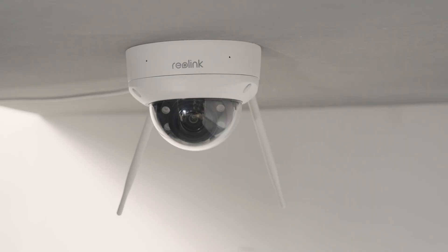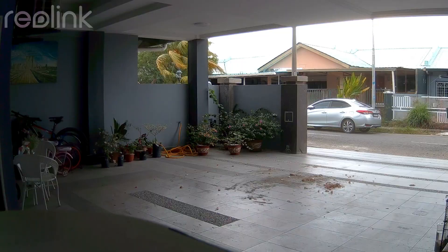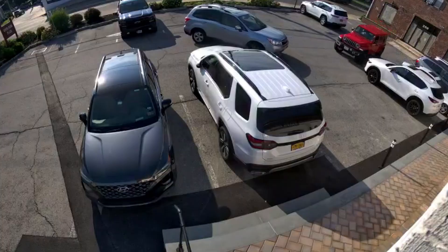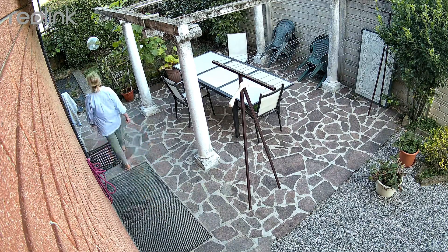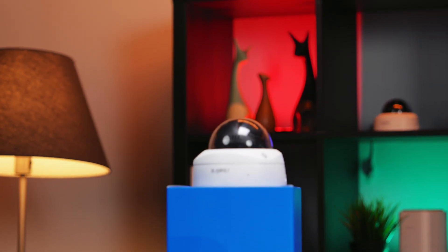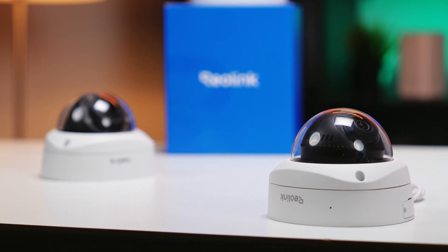Now, you might be wondering, do I really need one of those? The answer is it depends on where you're setting it up. If you're installing a camera in a spot that's easy for someone to reach — let's say near your front door, a gate, a parking lot, or at your business entrance — you're going to want that extra protection. Vandal Proof cameras make it a lot harder for anyone to disable your security system.